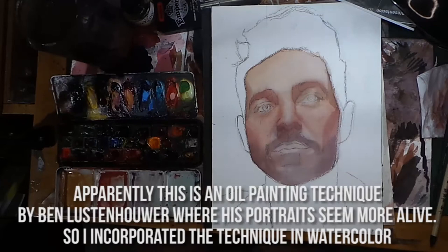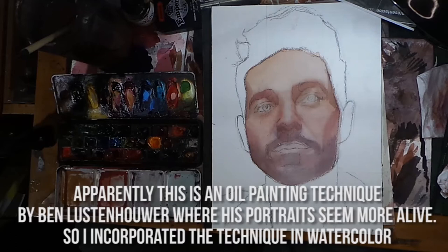This is an oil painting technique by Ben Lustenhauer where his portraits seem more alive. So I incorporated this technique in watercolor.